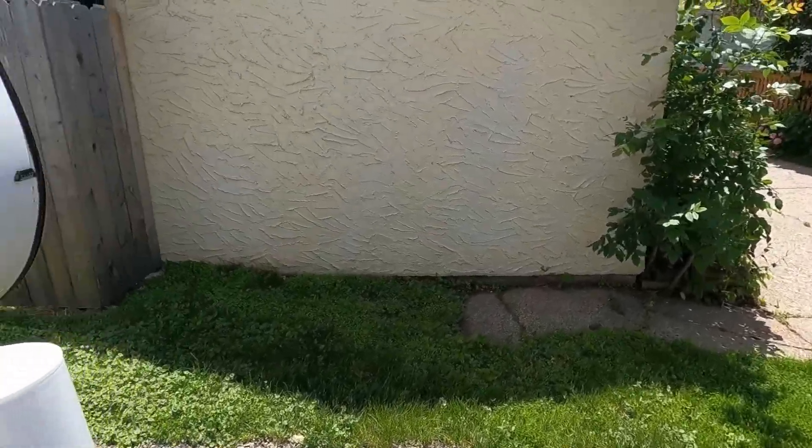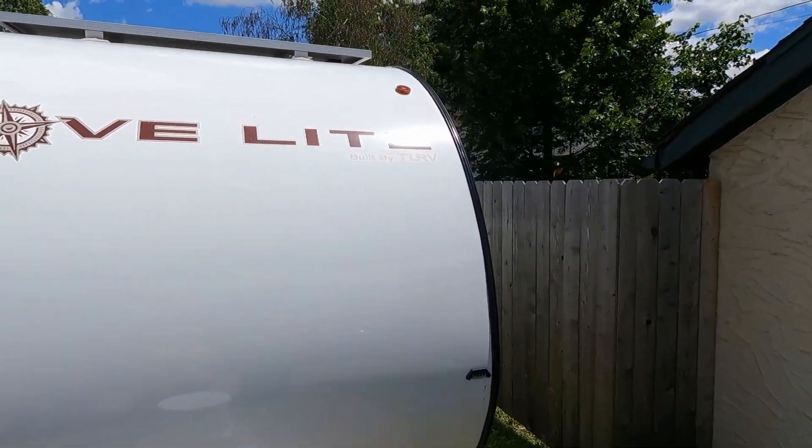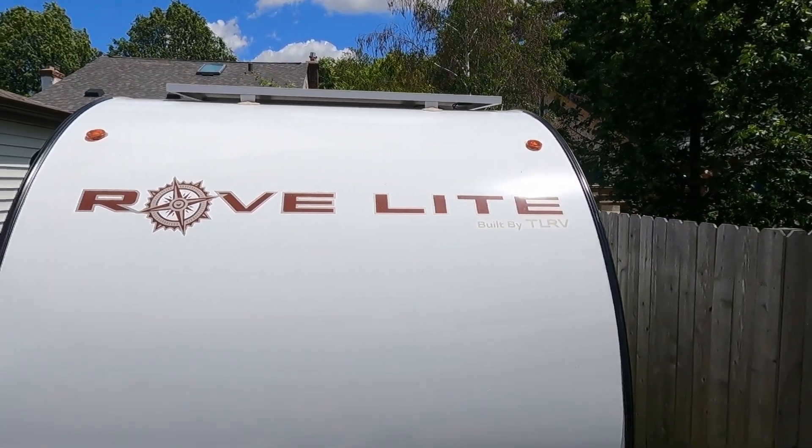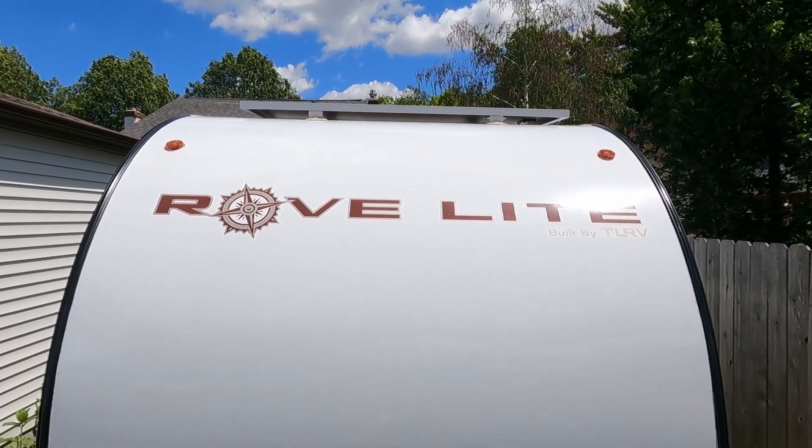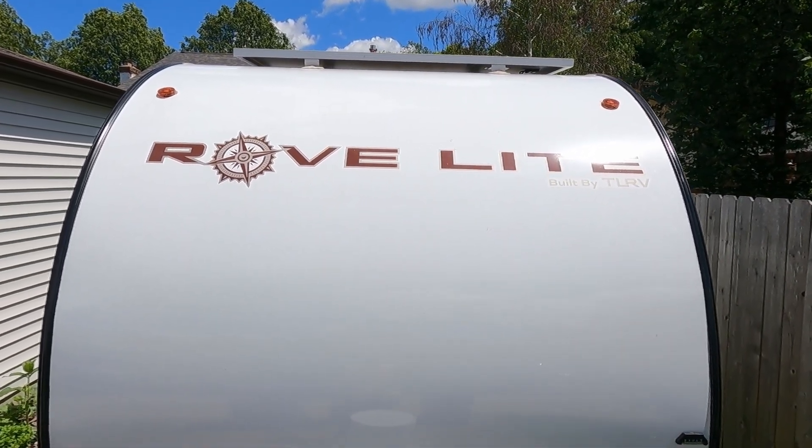Now let's talk about the ways that the battery can be charged. The first is just good old-fashioned sunlight — right now it's a partly cloudy day and the solar panels are charging up the battery just fine. But we can also plug shore power in if we want to use that to charge the battery. There's also a separate solar blanket that comes with the entire camper setup, and I'll show you how to plug that in as well.